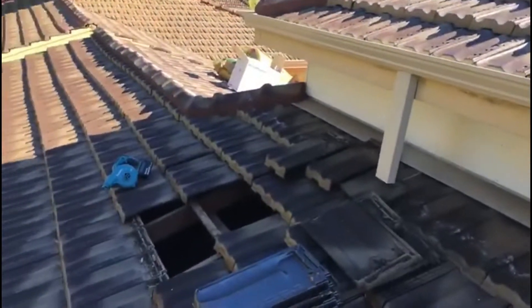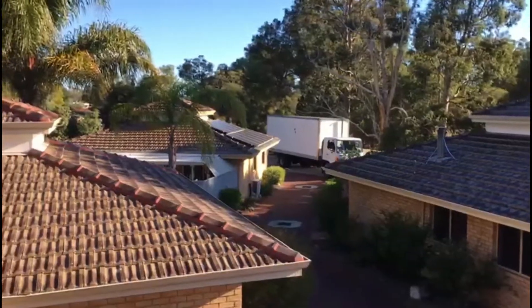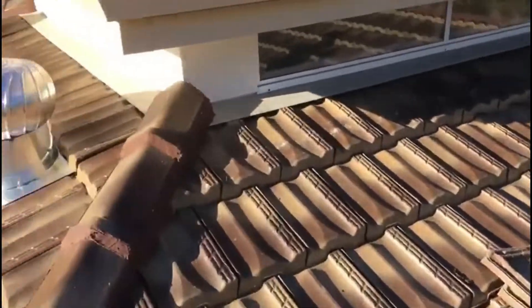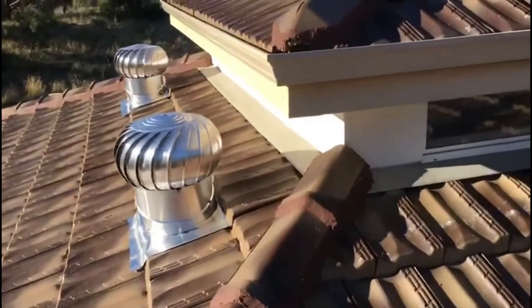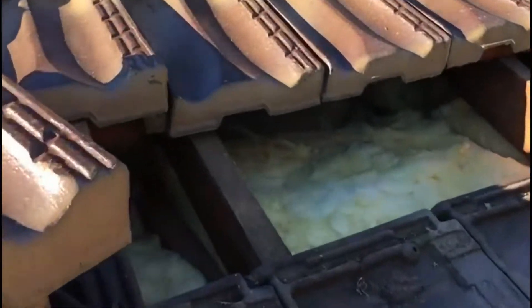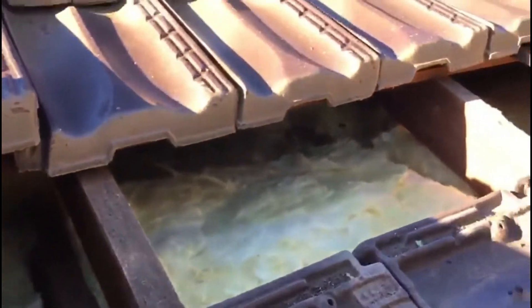Thanks guys. So here we are just finishing up — a couple of whirlybirds on that rake section. Got the tiles off without breaking any ridge cap, got some nice thick bats down in there. And as you can see down in here where it was all vacuumed up before, it's all now insulated and looking good.